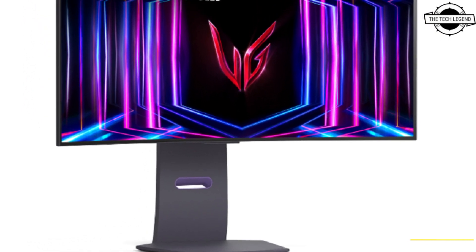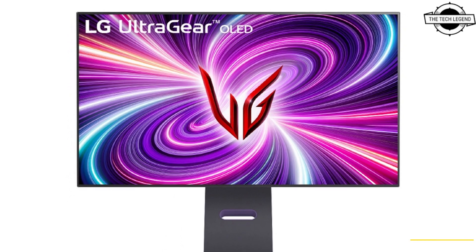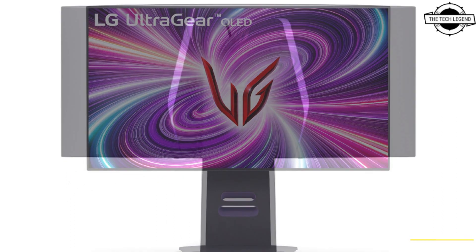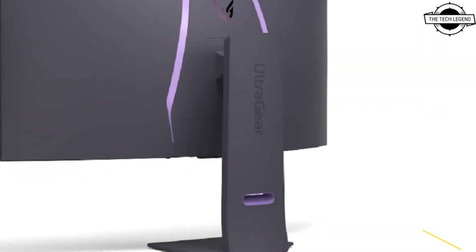Hello friends, welcome to the TechLizzen channel. Today I will talk about LG's 4K OLED Gaming Monitor. LG is introducing its 2024 series of Ultra Gear OLED Gaming Monitors.